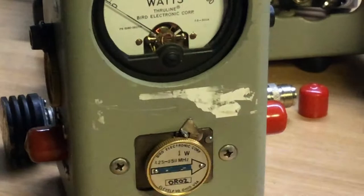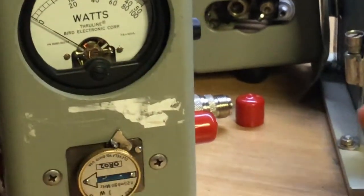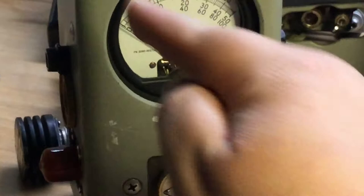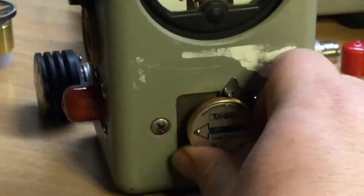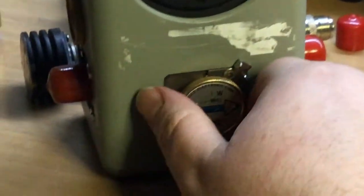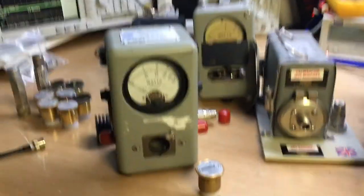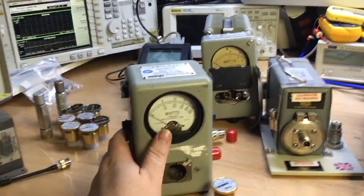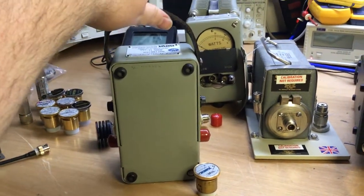While the arrow is pointing left to right, you read the forward power on the scale. To measure reflected power coming back from an antenna, you simply turn the pod so the arrow faces the opposite direction. Any RF power coming back from the antenna on the right would then pass through the insert and be read as reflected power. So all you did was turn the insert forwards or backwards for forward or reflected power.